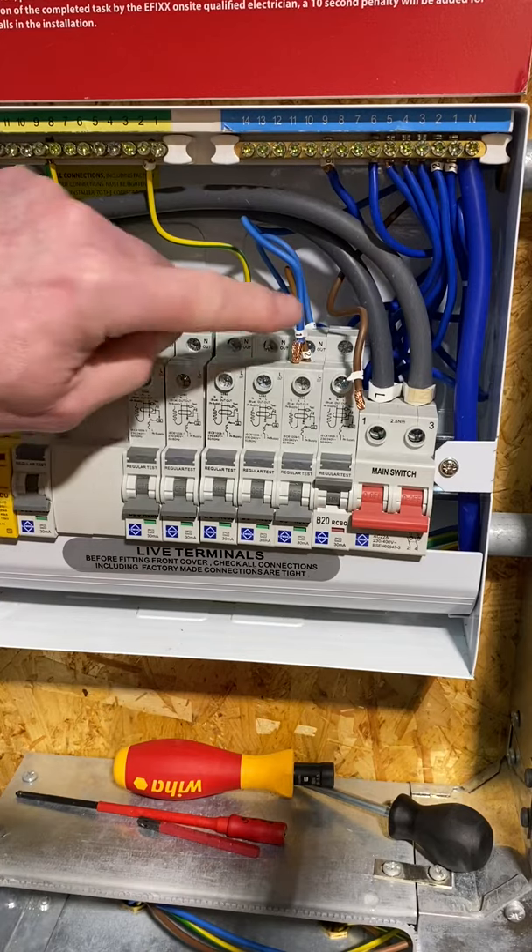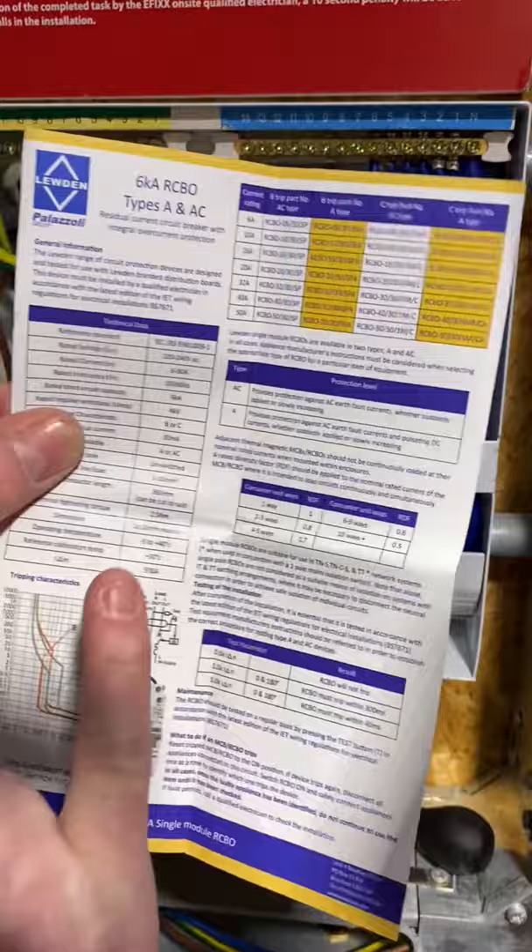Tightening terminations in the consumer unit to the correct torque setting. Check the manufacturer's instructions — in this case, 2.5 Nm of torque.